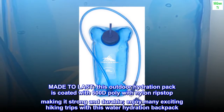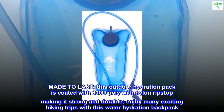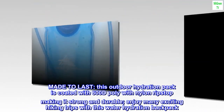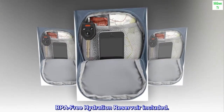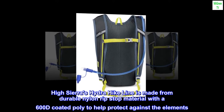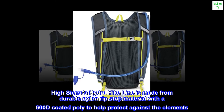Made to last, this outdoor hydration pack is coated with 600D poly with nylon ripstop, making it strong and durable. A BPA-free hydration reservoir is included. High Sierra's Hydra Hike line is made from durable nylon ripstop material with a 600D coated poly to help protect against the elements.